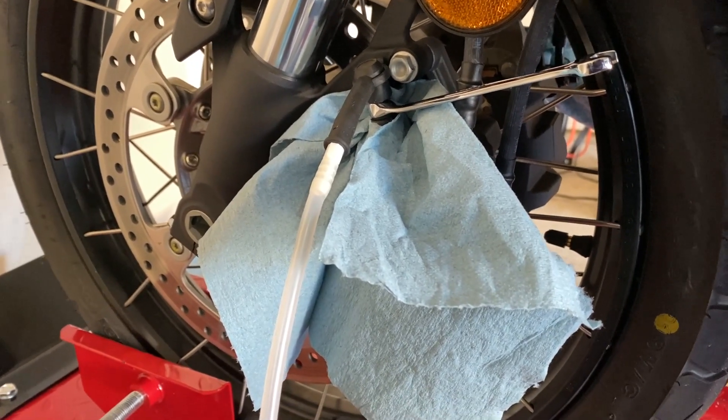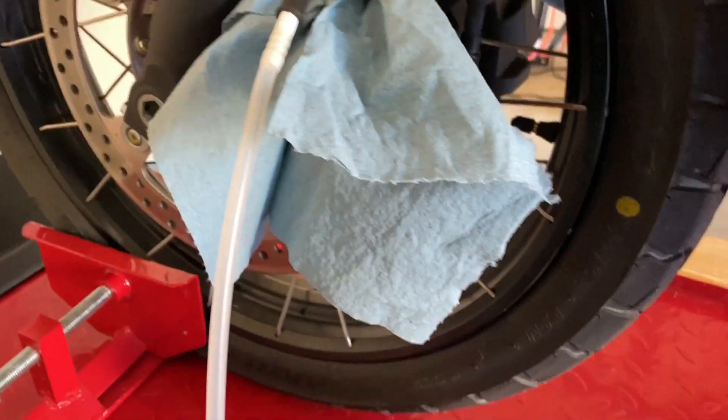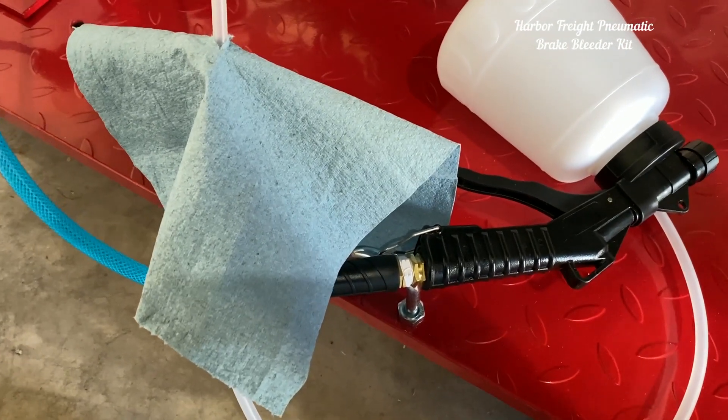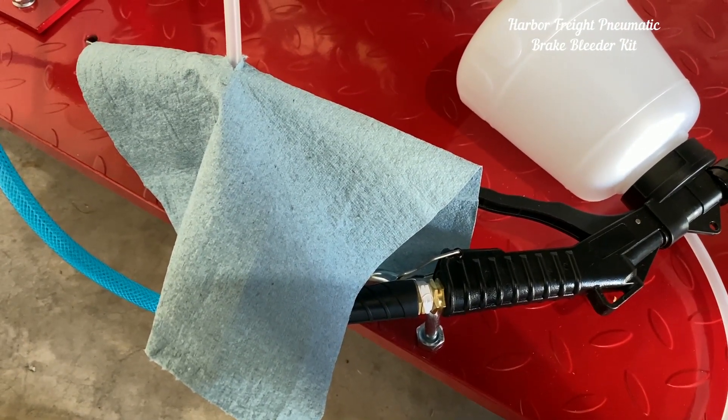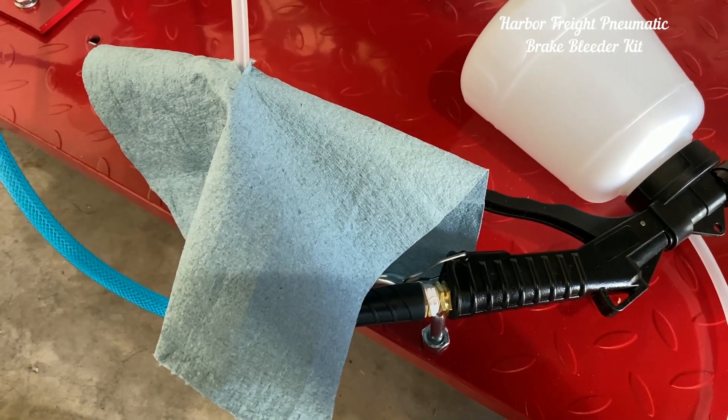It is connected to the left upper front bleed valve. The hose is already connected over here. Now I'm going to open the regulator knob on the compressor.